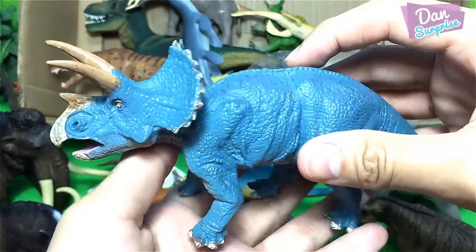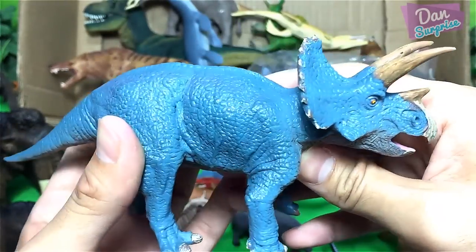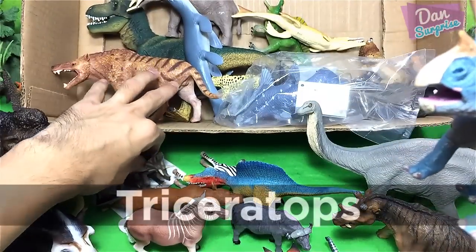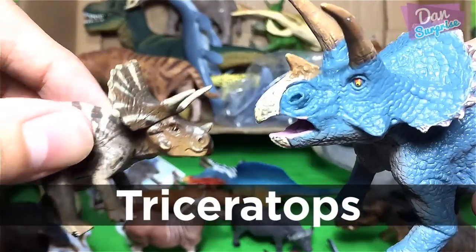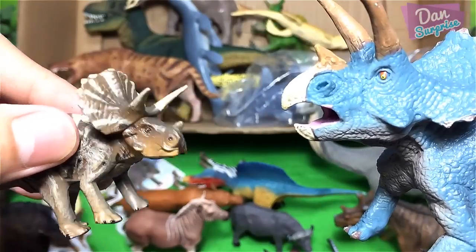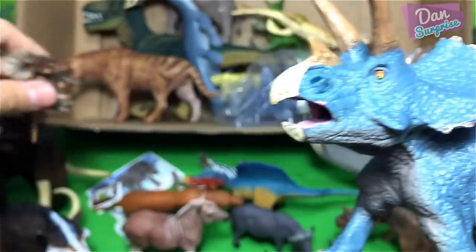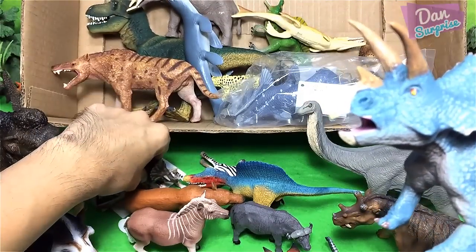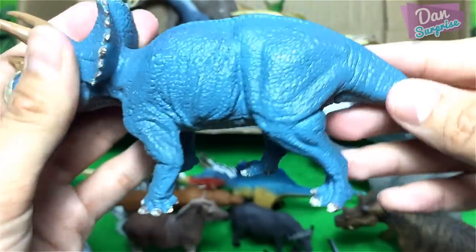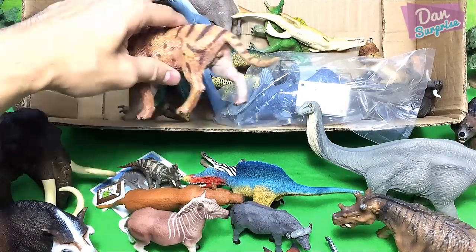Next what do we have — another figure from Japan! This is from Favorite Co., a figure of a triceratops — the three-horned face. Let's have a comparison: hello daddy, hello sonny! This triceratops is really brilliant — it has a really nice big open mouth. I like it a lot.